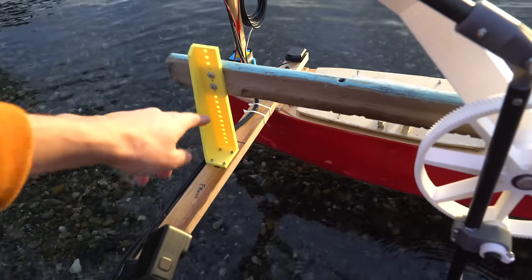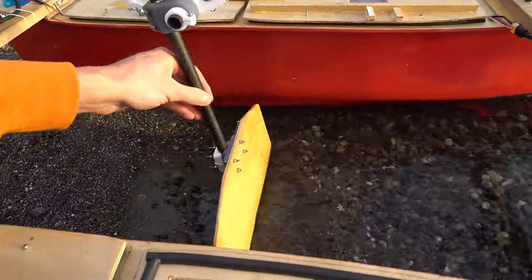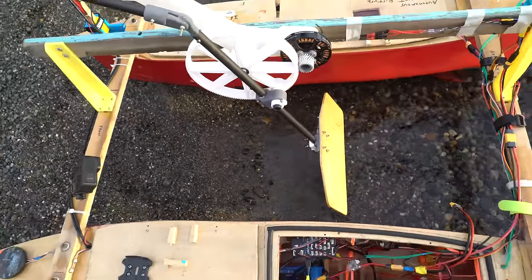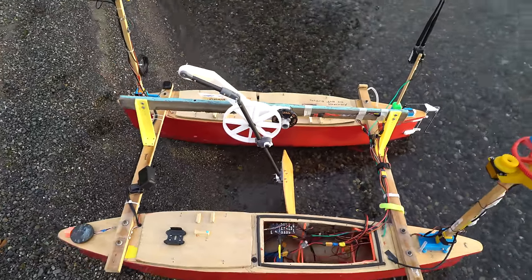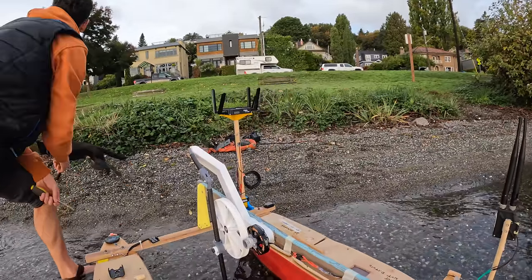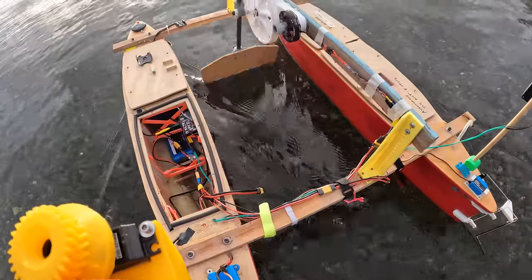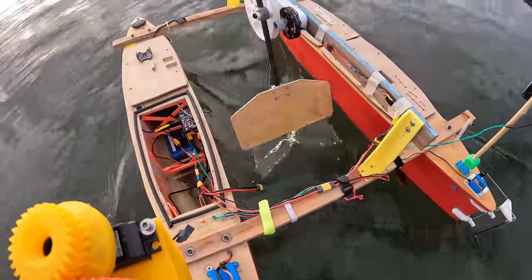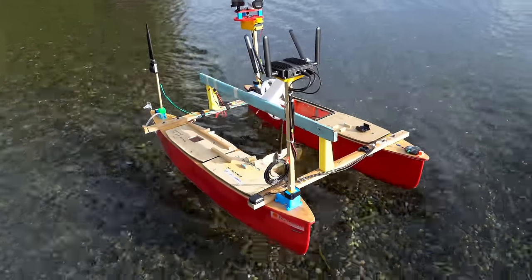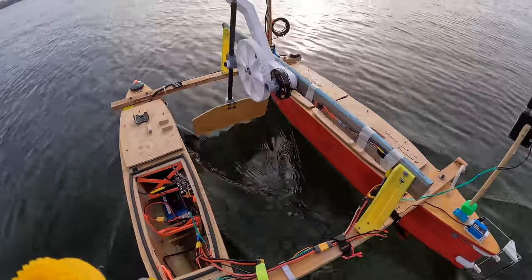The next day, I printed new mounting brackets so that the paddle could be mounted up higher. The paddle is even above the lowest point on the hulls now, so it can spin freely on land. You can see how the paddle enters and exits the water super smoothly. Even at higher speeds, it's way better than before. There was very little splashing, very little noise, and all around it seemed like a very respectable propulsion system.